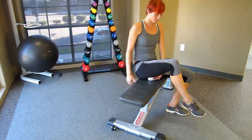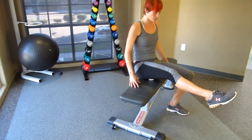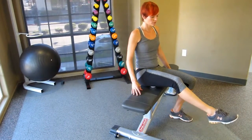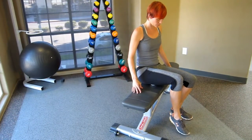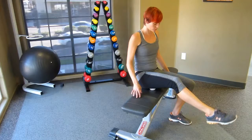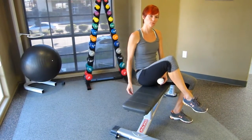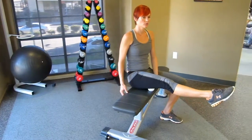Okay, and then just do leg extensions, stretch it out. Okay, move the ball — yeah, just move it and do it, you can do your thing now.